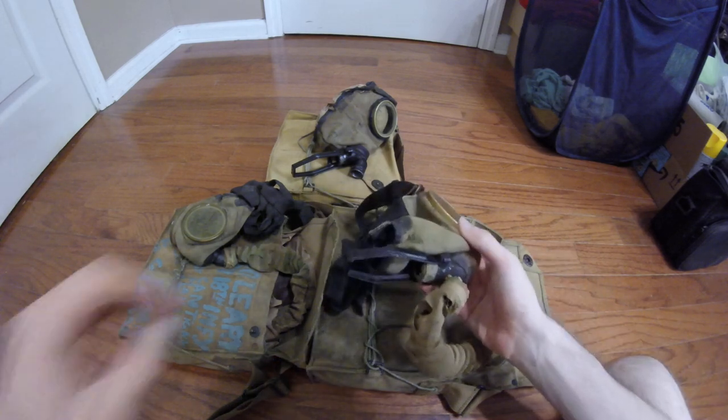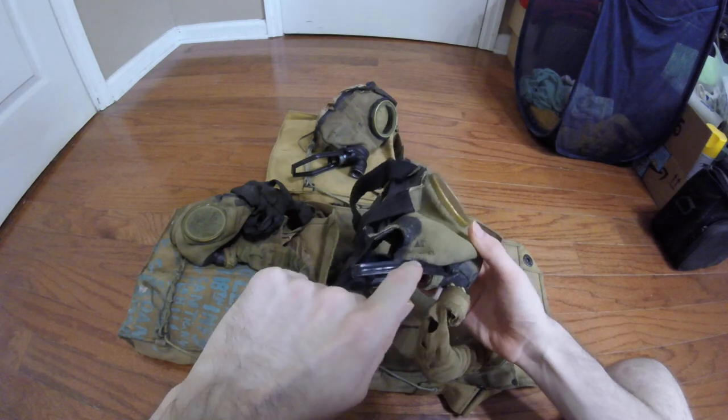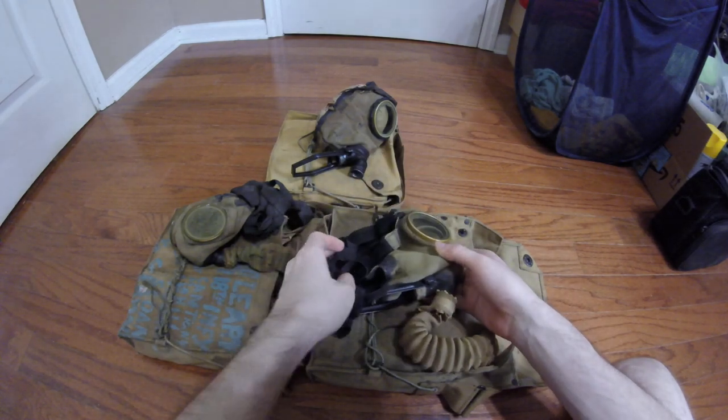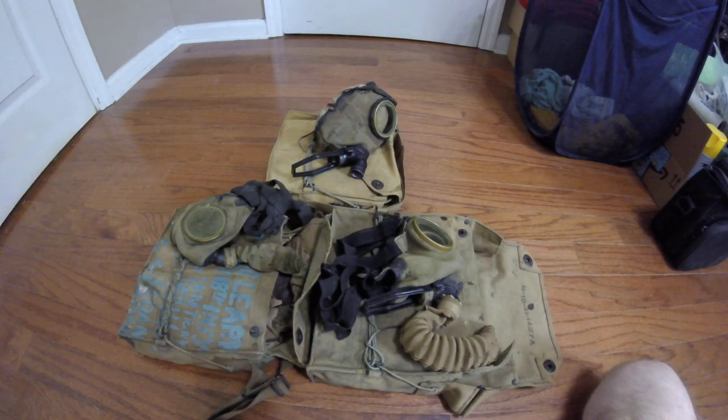Back to dating the ATs: my type B here is stamped 1845, which is obviously the 45th week of 1918, putting it at approximately a November contract date. Moulage's LaFrance Akron Tiso that I've reviewed in the past — I believe it was stamped 1844, or possibly a little earlier — was definitely an October contract date.